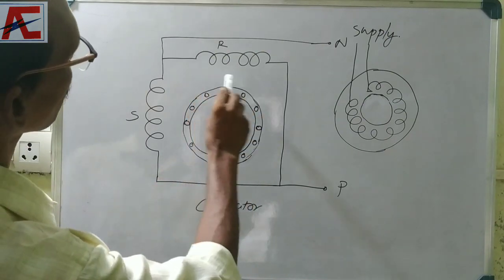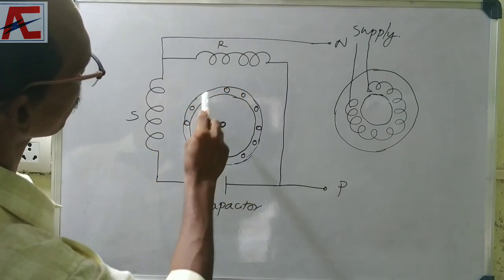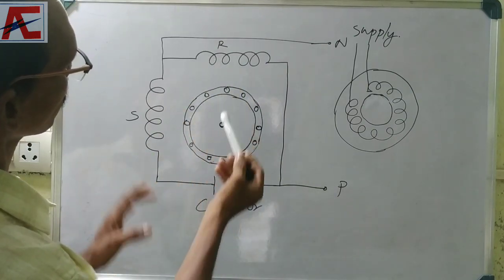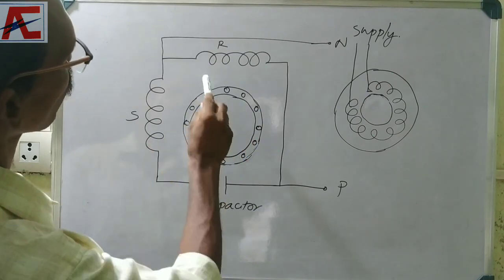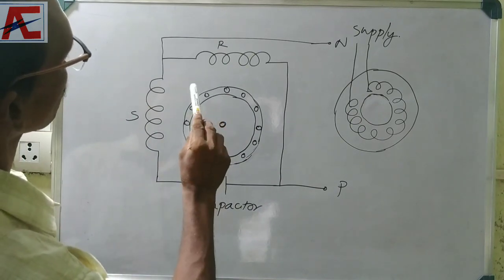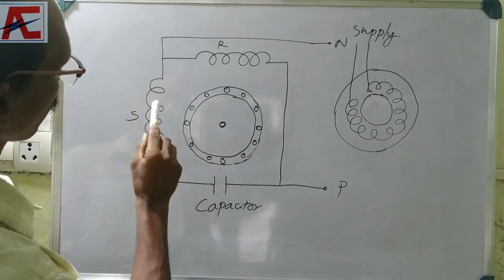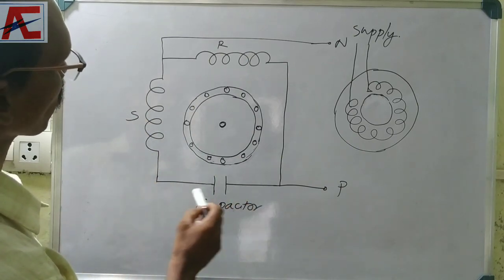If you have a movement of the magnetic flux, you can't rotate on its own. We need to rotate — we can increase so that we can rotate in a small way.